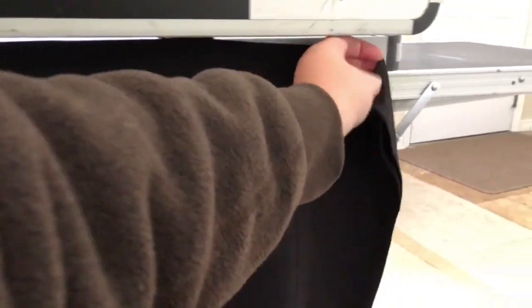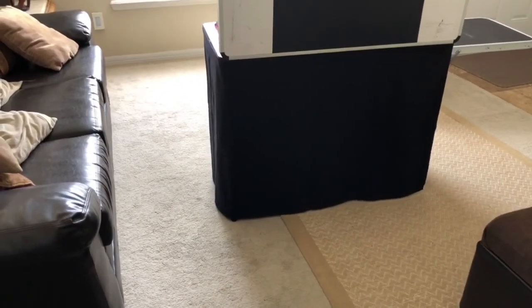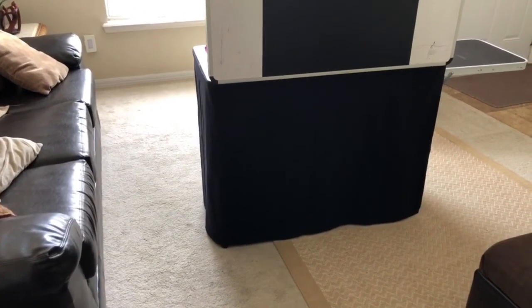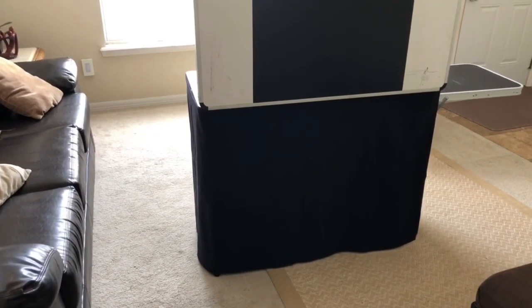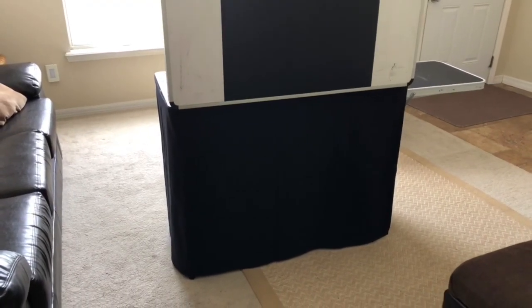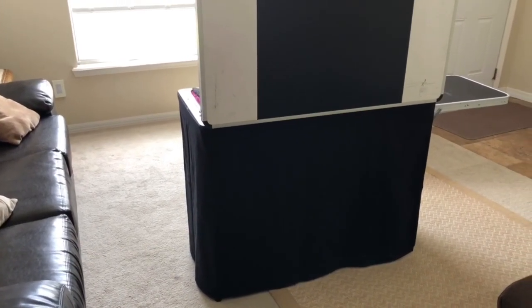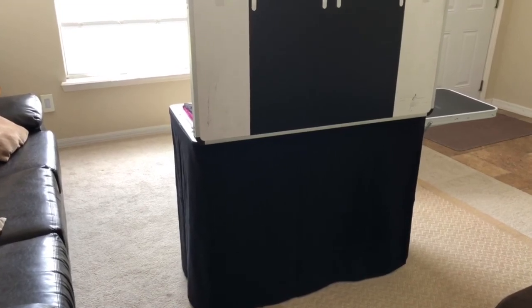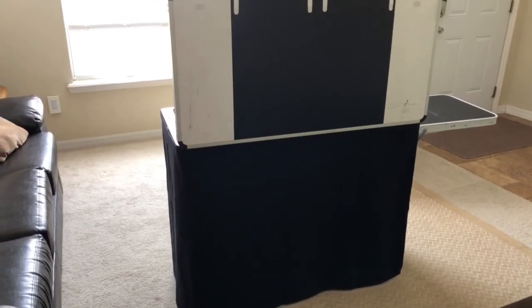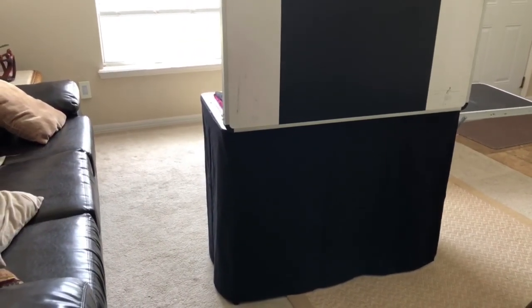I didn't feel like I was in the right financial place to spend $500 on the Craft and Go — it had been sitting in my cart for quite some time. With the skirt on, it looks great. I bought a black restaurant tablecloth from Old Time Pottery, which is a garden-ridge-style store here in Florida. I doubled it over and used a fabric-grade adhesive for the velcro on one side, and industrial velcro that sticks to normal items on the other side.